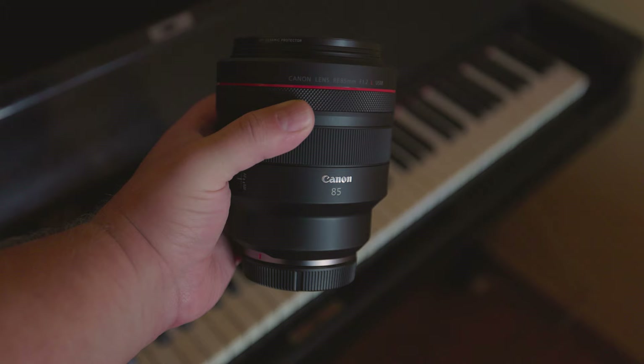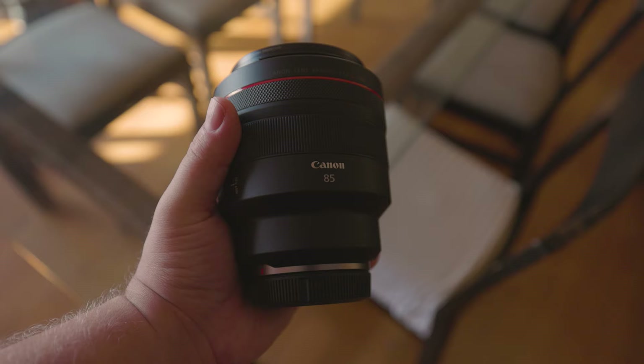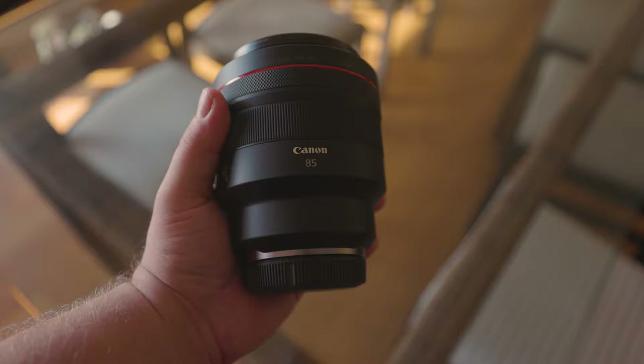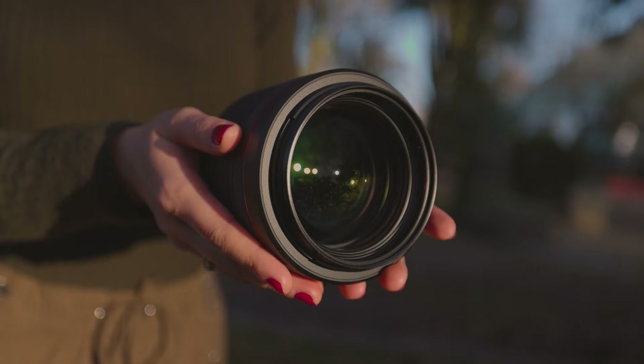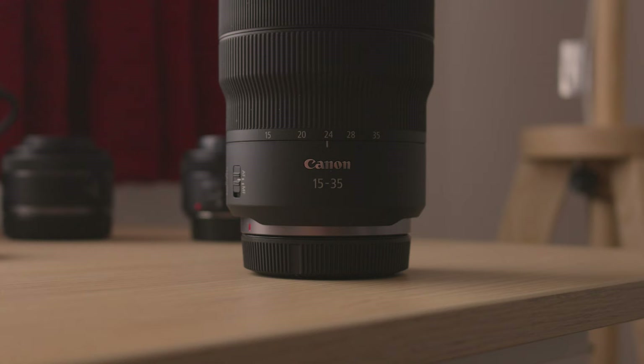If you're filming an interview, for example, and you want to get your subject's head and chest in frame, you probably have to be a good 9 feet away from them. That will also make shooting handheld B-roll difficult, as most of the B-roll I shoot involves holding the camera in my right hand and filming the product in my left hand. Due to the 85mm focal length, getting my entire hand in frame would be nearly impossible, which is why I use the 15-35mm lens for that.